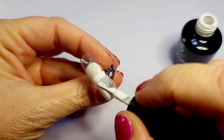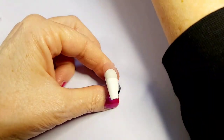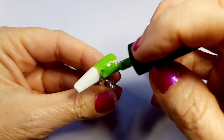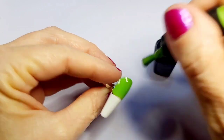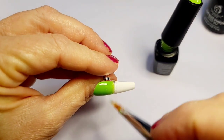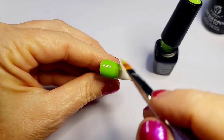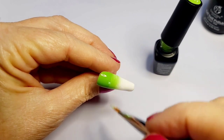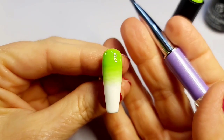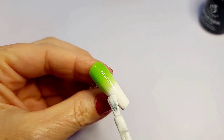Now we're working on the ring finger — I decided to ombre it. I haven't ombre'd in a couple of videos, and I'm kind of addicted to it because it's just such a fun look. You don't even need to put nail art on an ombre'd nail — it's its own art style. I did end up adding art on top because I got this new stamp set by Clear Jelly Stampers, and I have a link if you're interested.